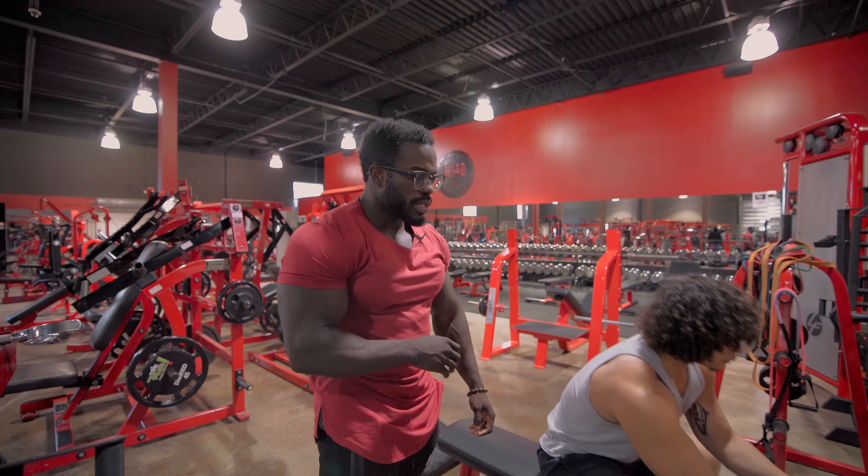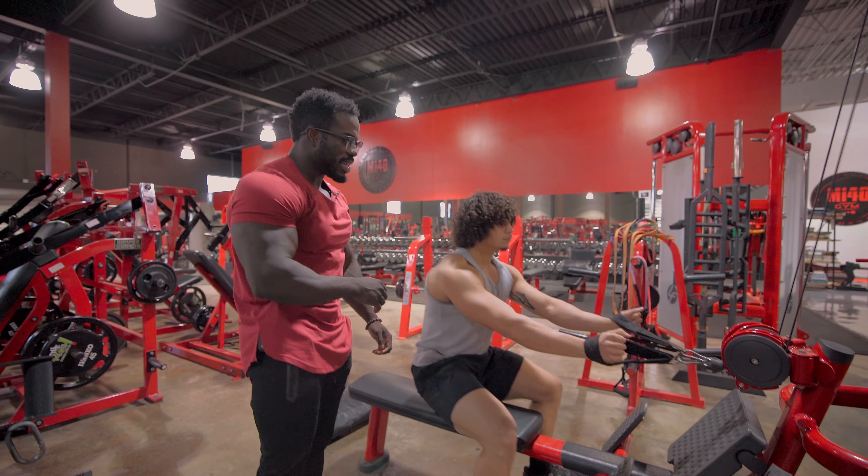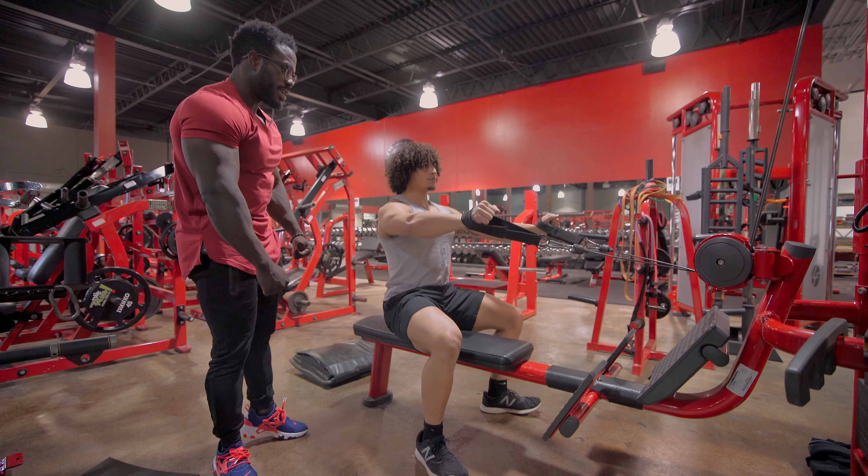So go ahead and get set up in there. We're going to be using cuffs again, just because I feel like they work a little bit better. Takes a little bit of pressure off your wrists and everything.